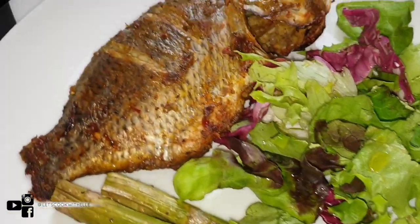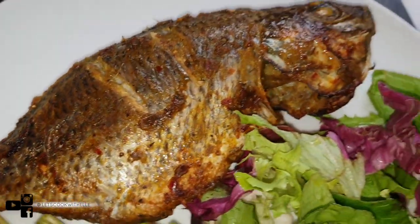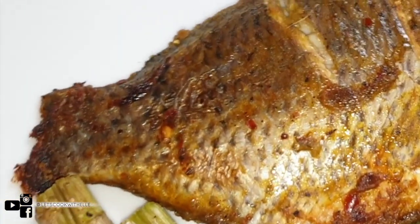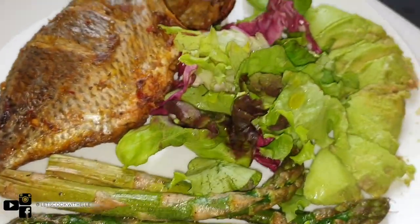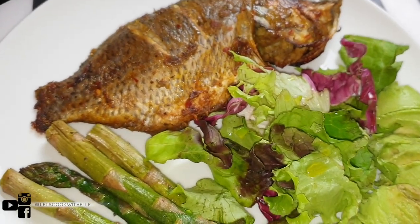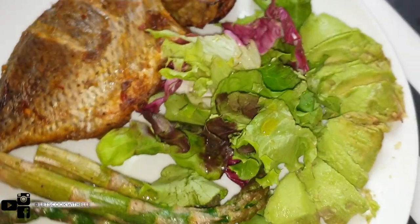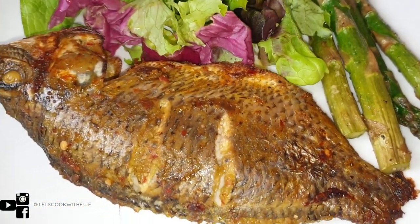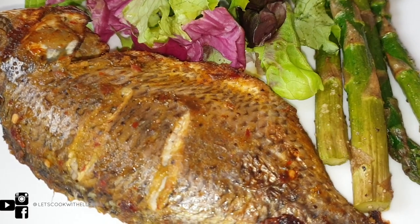Here you go guys, it's ready to eat! I've served it with asparagus, avocado, and salad — look how beautiful this is! It's so delicious, I hope you enjoy this recipe. It's really late — almost midnight — so I didn't want anything too heavy, but you can also serve it with rice or plantain. Please don't forget to like, comment, share, and subscribe — I'll speak to you all on my next video, bye!